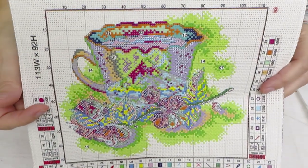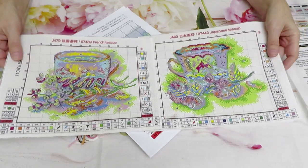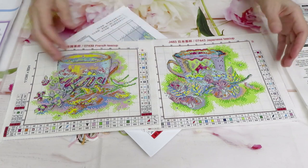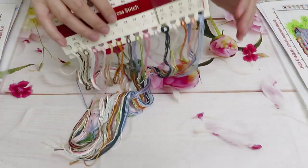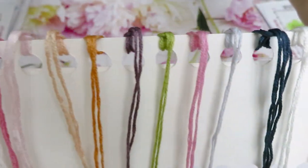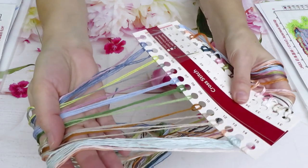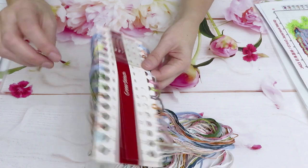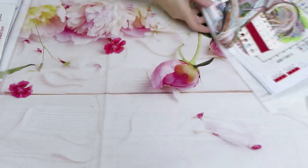Looking at both canvases side by side, we don't see much difference in size since they're both partials — you can steal a little size and frame them all in the same frame. The threads are beautiful: pretty pink for the cherry blossom on one side and blue and green for the mountains and greenery on the other side, plus two needles. So we have some small canvases today, and the third canvas is also here.